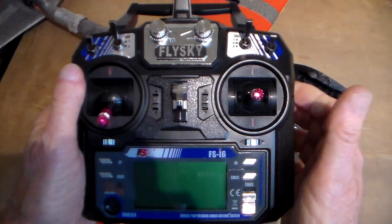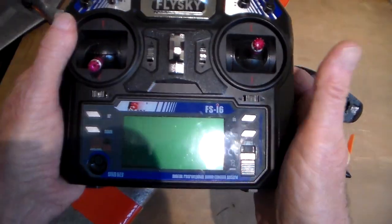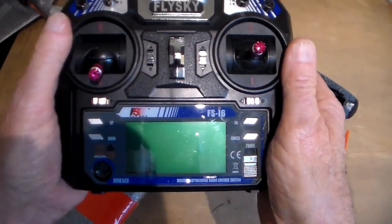One of the big advantages I've discovered of 2.4 is that I can now set failsafes, which means if the model loses signal I can make it shut down the motor, bank a bit, turn, do whatever I want.